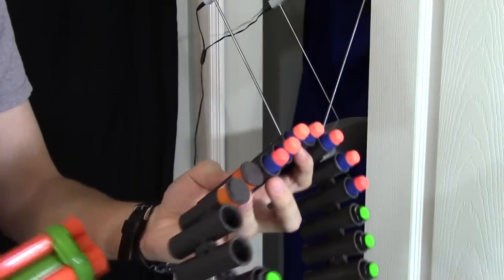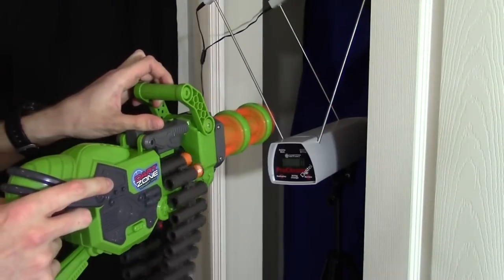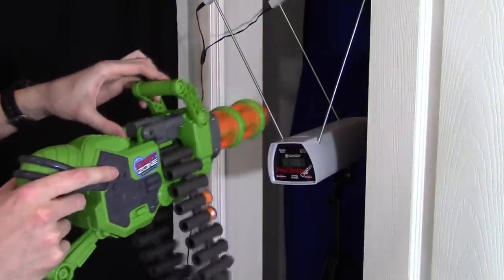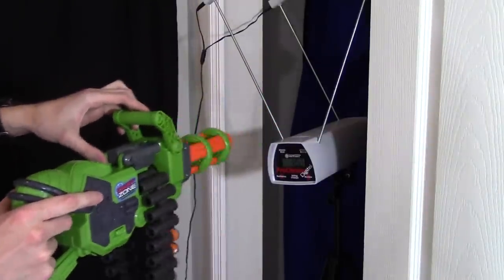Now shooting some regular elite darts: 101, 90, 99, 93, 100 feet per second.